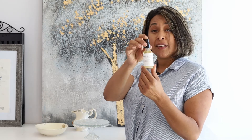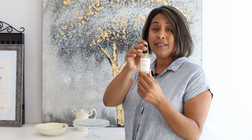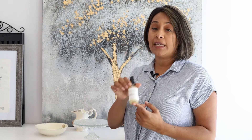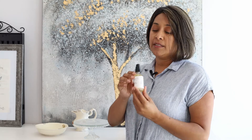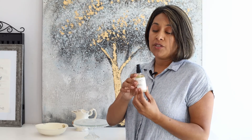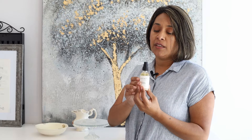Our Bee Restored is made with organic honey, wild oats, lavender, and aloe vera. Honey is actually going to help you strengthen your epidermis layer of the skin — that's the top layer. When you are dry, you are losing hydration; honey actually strengthens your epidermis and helps you retain hydration. Lavender is going to help you with redness and irritation.